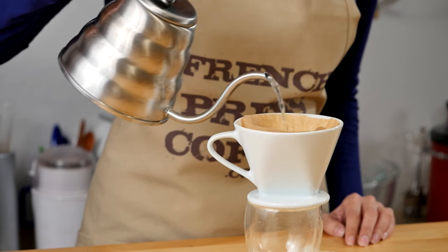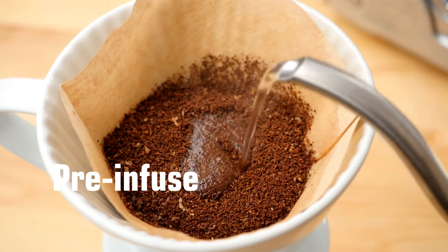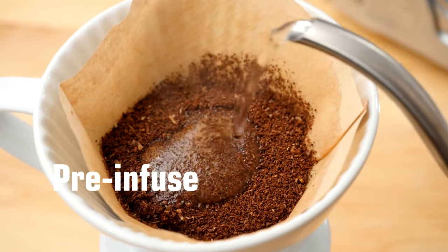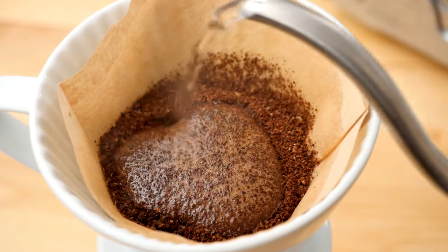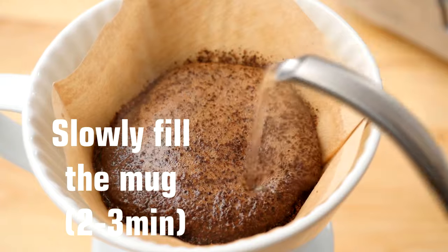Now it's time to pour the water into the coffee. You'll start at the center and move slowly outward using small batches of water. Don't rush it. This will allow the coffee to bloom, and the process should take about 2 to 3 minutes.